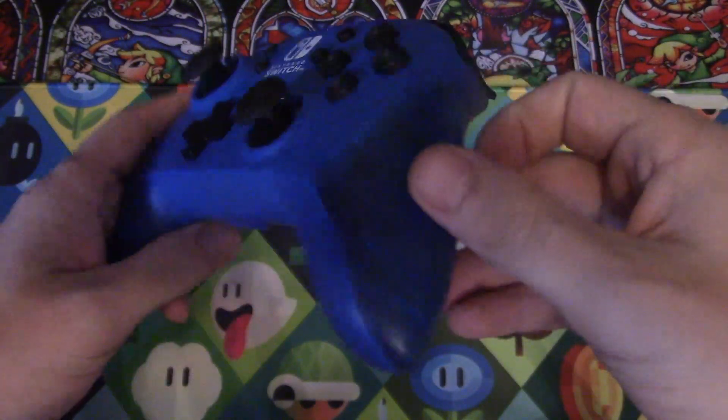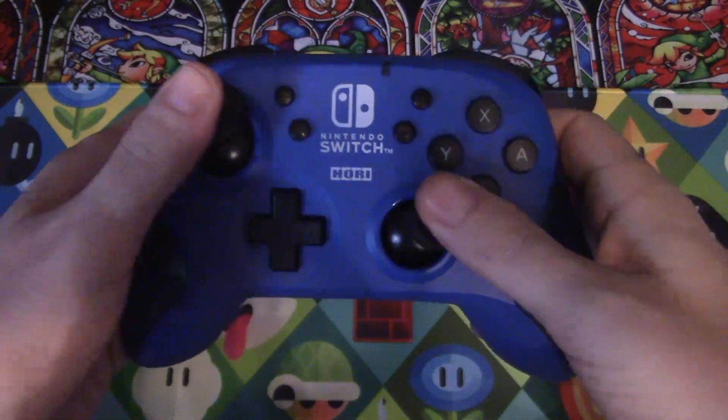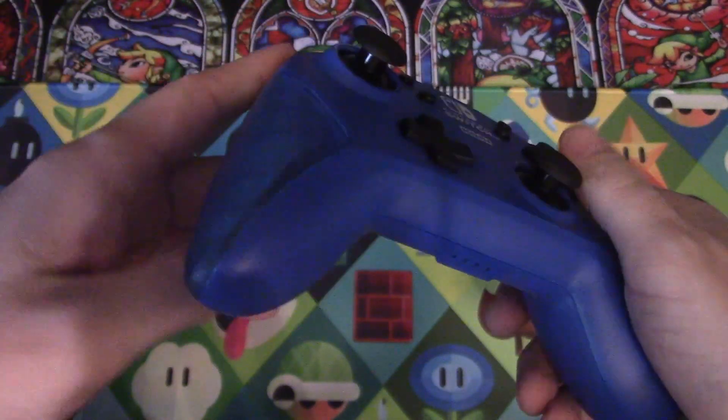I'm sorry if you are a fan of this controller — more power to you. It is a wonderful world that we get to choose our own likes. But if I had to recommend this for any size hands, I would say medium. I'm not recommending this controller at all, though. The wireless capability of it is nice, it syncs up decently — that's the only plus I'm going to give it.